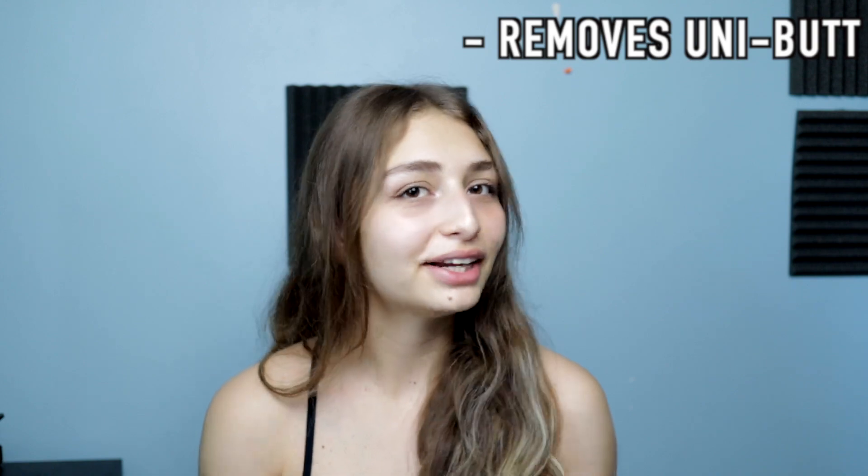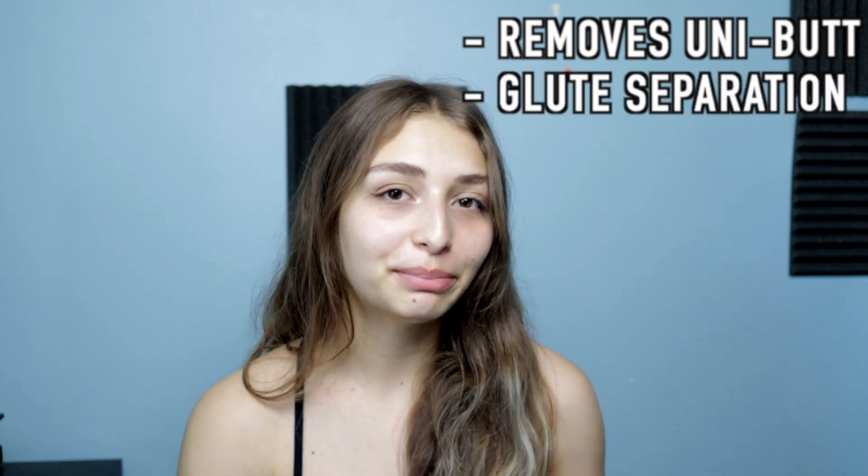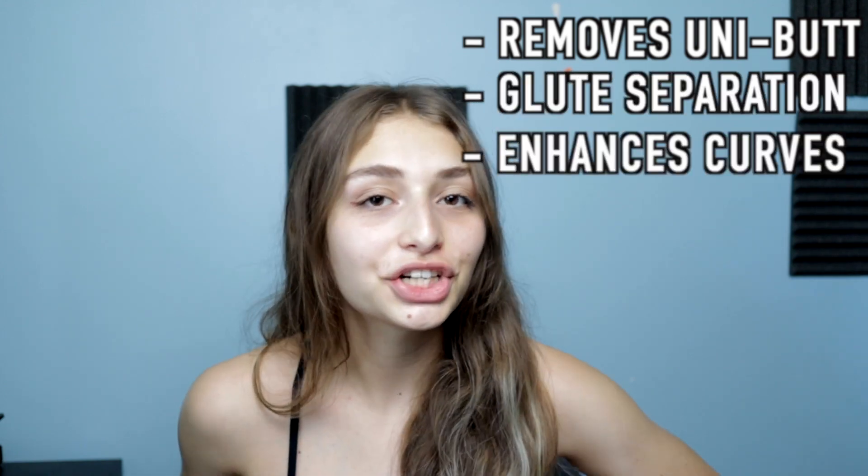A little bit about the effortless collection: it includes a scrunch feature, which I believe is five threads, so this removes that kind of uni-butt look. It gives you a bit of glute separation as well and just enhances your curves a little bit more, but it's also not so invasive like the Alphalete Amplifies. The whole collection is also seamless. It has contouring down the hips to accentuate that area and a two-tier waistband for lower tummy control and to shape your waist.